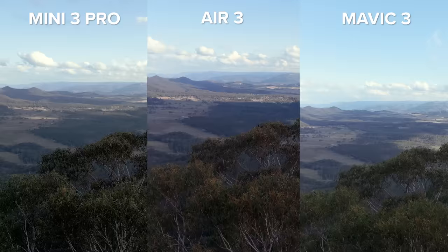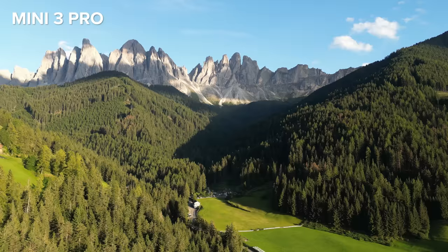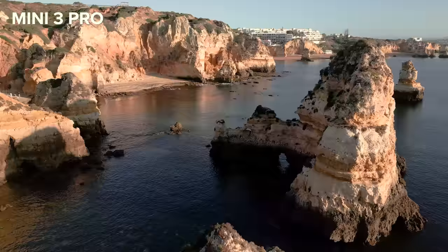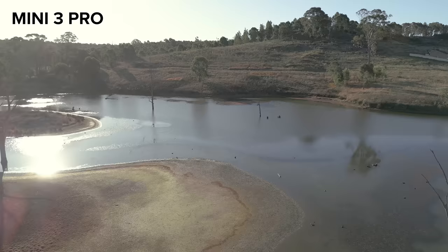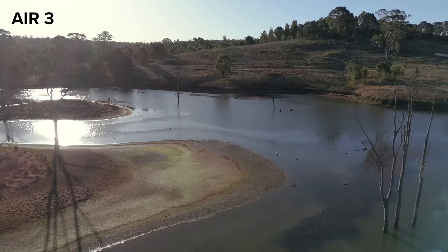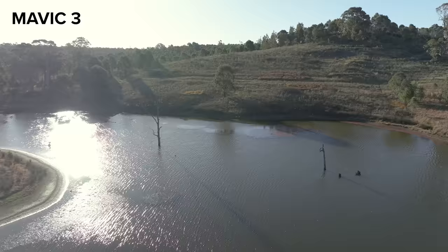The Air 3 has more dynamic range and details in the shadows compared to the Mini 3 Pro. While I love the Mini 3 Pro, I do sometimes struggle with getting the right exposure in high dynamic range situations — bright sun alongside lots of shady spots. While the Air 3 is on par with the Mavic 3's dynamic range, the image quality of the Mavic 3 is clearer due to its larger sensor size.